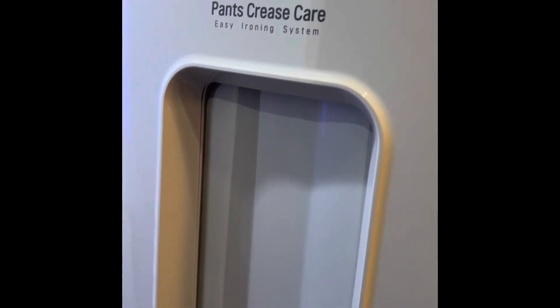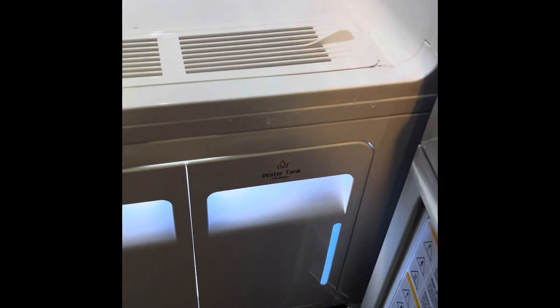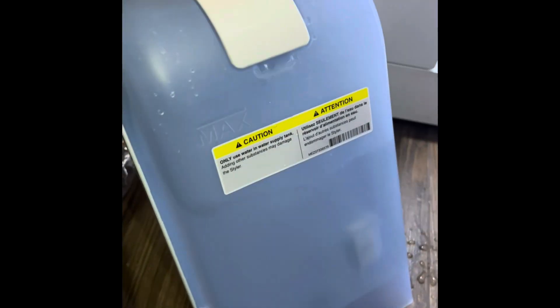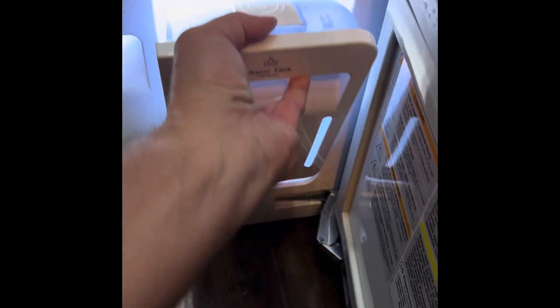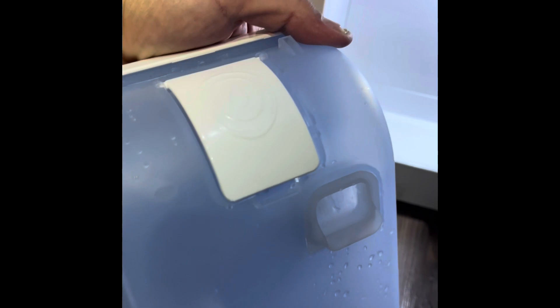It's got easy sets that you can lay out and they fold up nicely. It has a button here so you can use your pants for the pants crease system. It's really easy to use. All you really do is fill water in a water tank. I've already got some water loaded in here, and then you have another tank that's just a drain tank and you just pour that out.